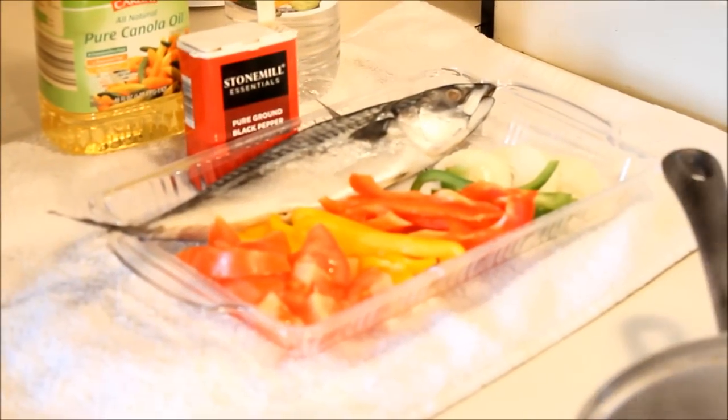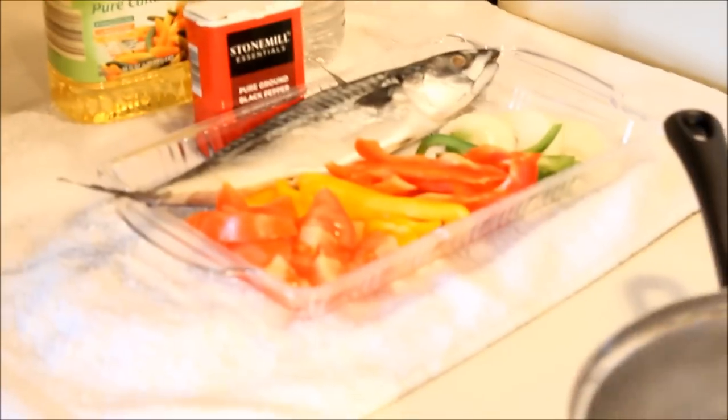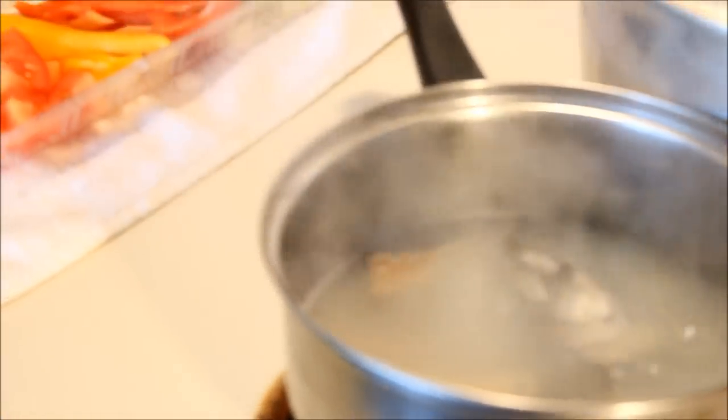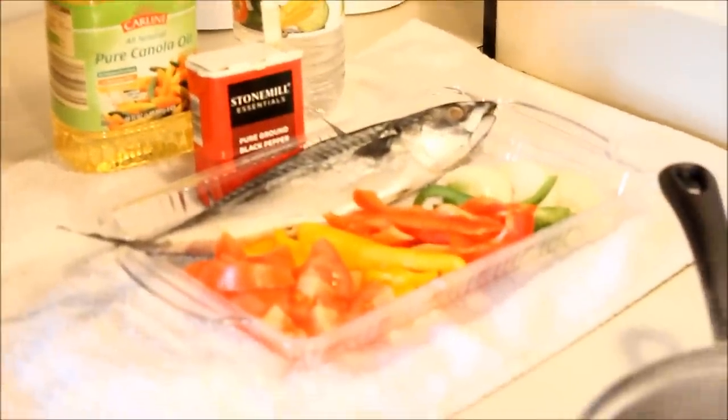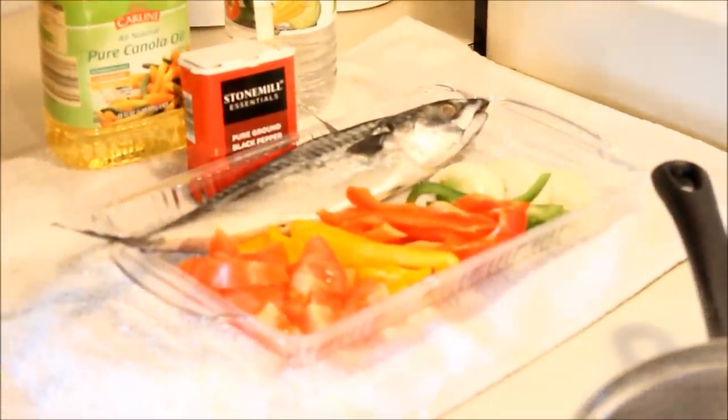Hi guys, welcome back to my kitchen! Today I'm going to be making salt mackerel Jamaican style, and I'm gonna serve it up with some yellow yam, banana, and dumpling. Let me show you how I do it.